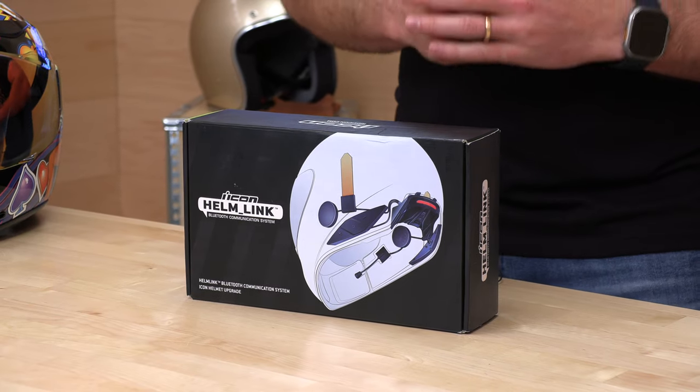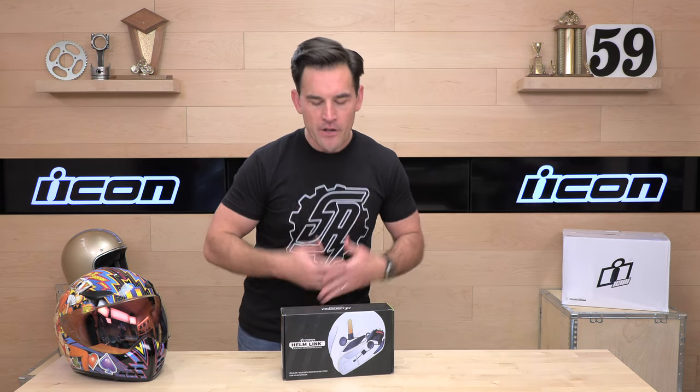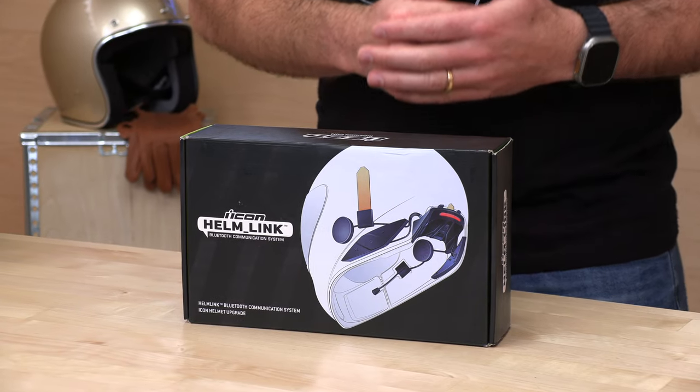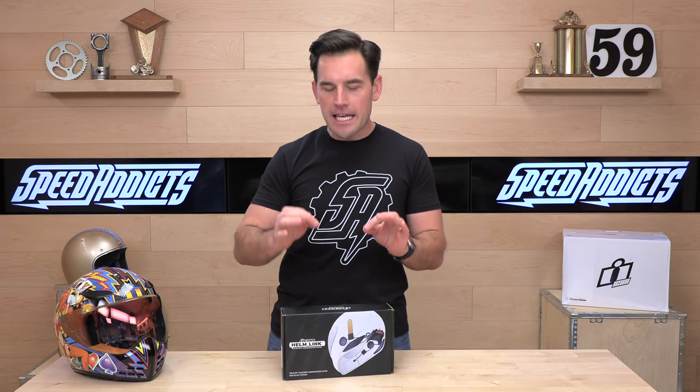So we're very stoked. Icon has released a new helmet — that is the Icon Domain sitting here to my right. We have a full-length review on the Domain; if you want to check that out, there's a link in the description for that as well. But today we are going to talk about the new Bluetooth communicator called the Helm Link. This is a fully integrated comm system designed specifically for the Icon Domain.